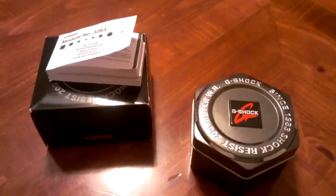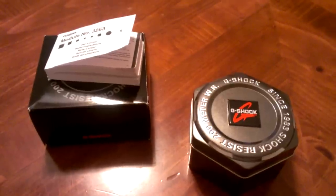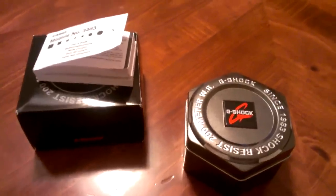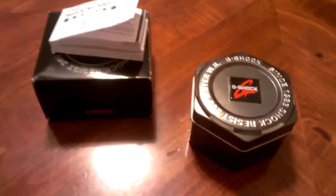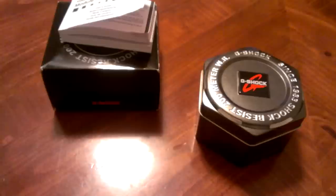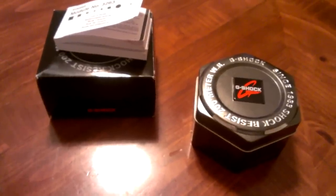Hey, what's going on G-Shock Society, it's your boy G-Dub, G-Shock Warrior 3-1, TCF Captain, coming to you guys live January 10th, the day after my trip to Soho G-Shock, the only G-Shock store in the country. I went yesterday on the 9th.